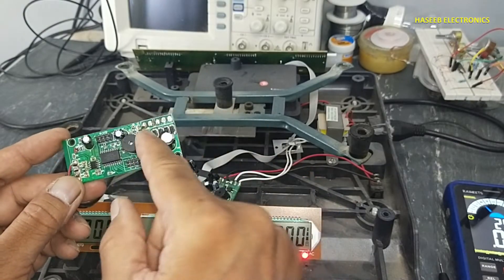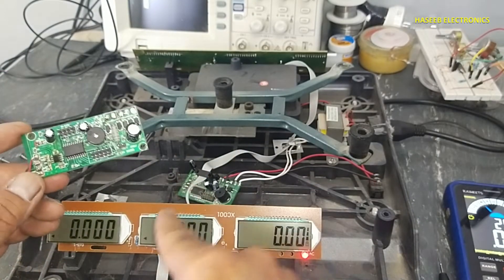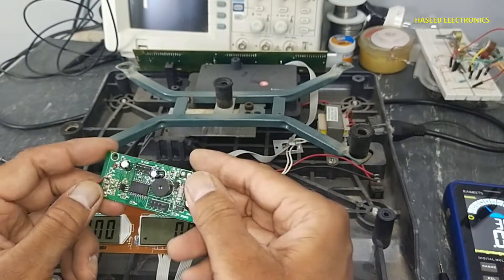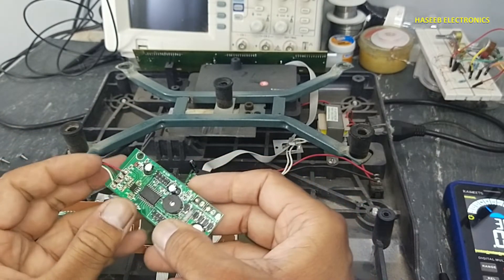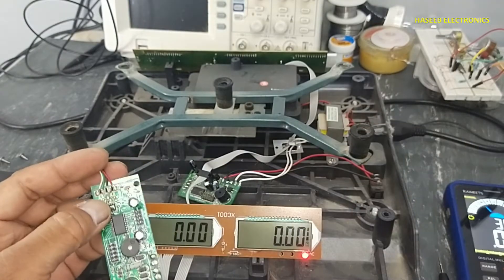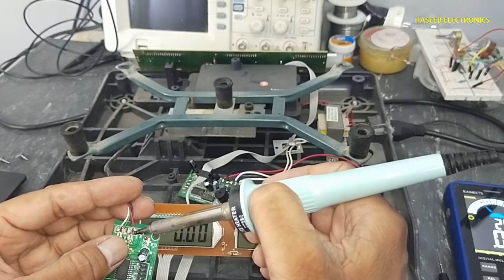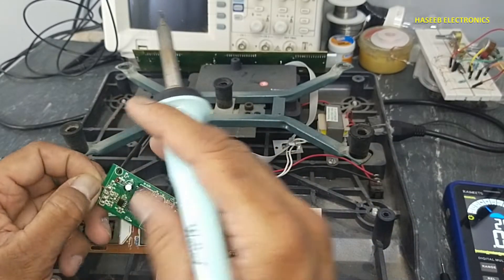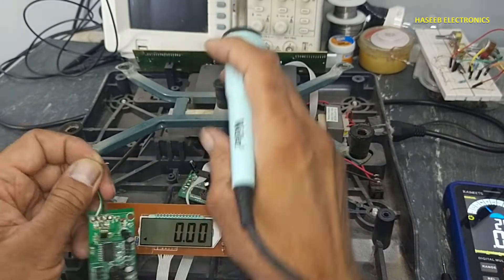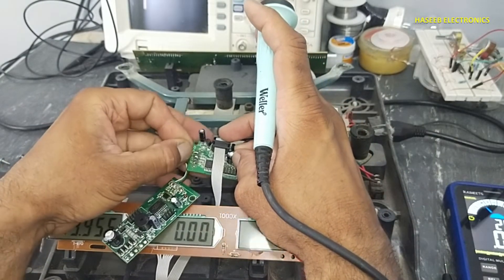Now it is clear — when we replaced this board, it has a display. That means we have something wrong in the original board. Most probably because this microprocessor received more voltage than its rated voltage. Its maximum supply voltage is 3.3 volts, but when it receives high voltage it will be damaged.